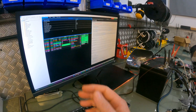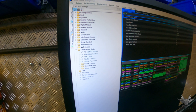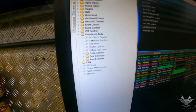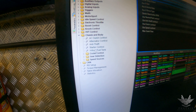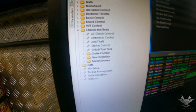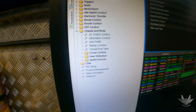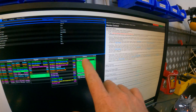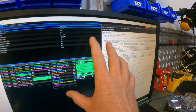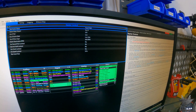Moving on to the software — it's really simple. If you go down your menu under Configuration, and you go into Chassis and Body, you're going to have all the different various functions that you can control on the chassis or body of the vehicle, and in this case we are looking at Starter Control. Whenever you open the Link software you have a massive help section that is going to tell you all the details on the various different options available to you.